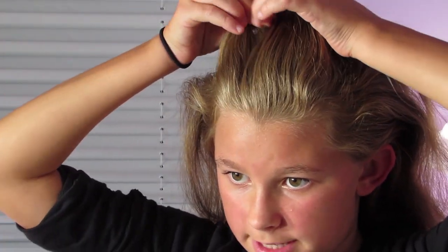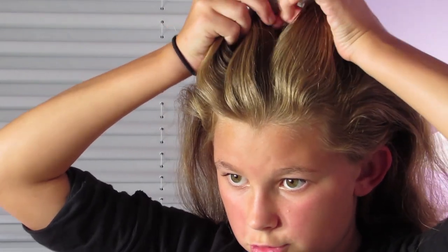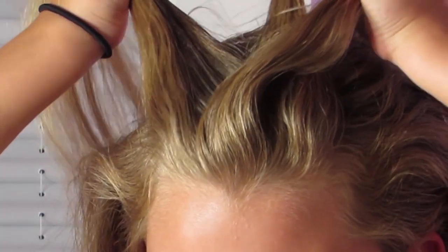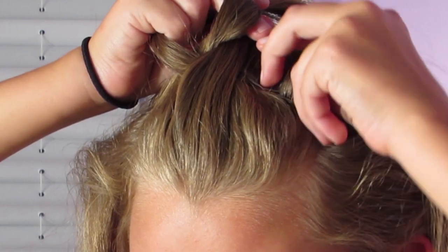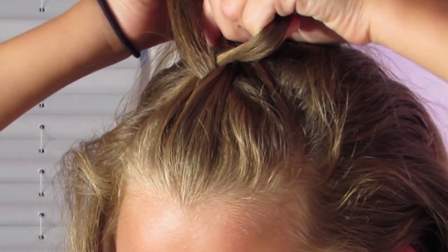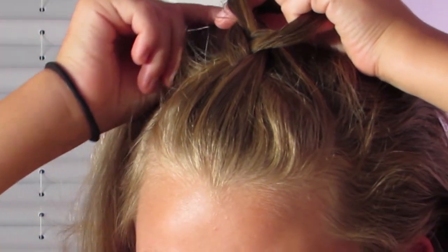To start, I'm going to take some hair from the top of my head and divide it into about three equal parts. I'm doing a Dutch braid, so I take the right strand and cross it under the middle, then take the left strand and cross it under the middle. Now with the right strand, I add some hair in and cross it under the middle, and again with the left.